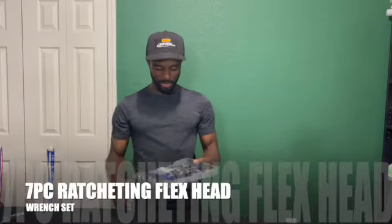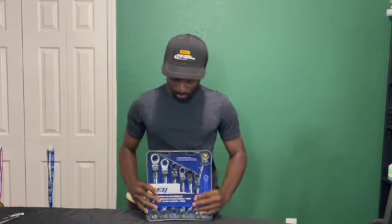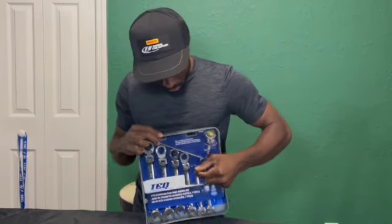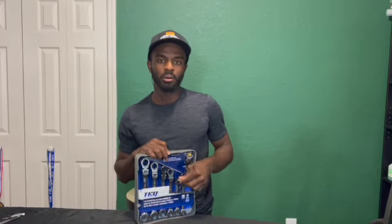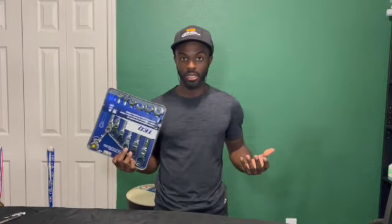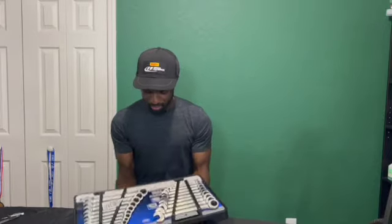Now we have the flexible head wrenches. The flexible heads are good — you can flex the heads and do whatever you want. It's the same principle. The only thing with these is that they tend to wear out, so I wouldn't go with these if you want to go with a ratchet set, because it's more work to get these to work. So let's get rid of these.